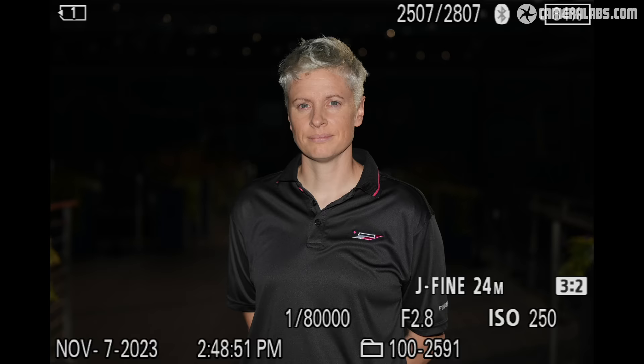Now for those fast shutter speeds: the A9 III boasts a top shutter of 1/80,000th of a second, which is seriously fast compared to rival systems that typically have fastest electronic shutters of 1/8,000th to 1/32,000th. Terms and conditions apply though — the maximum speed reduces to 1/16,000th of a second at apertures brighter than f/1.8, meaning you won't be able to exploit those faster shutter speeds when shooting large aperture lenses in very bright conditions.